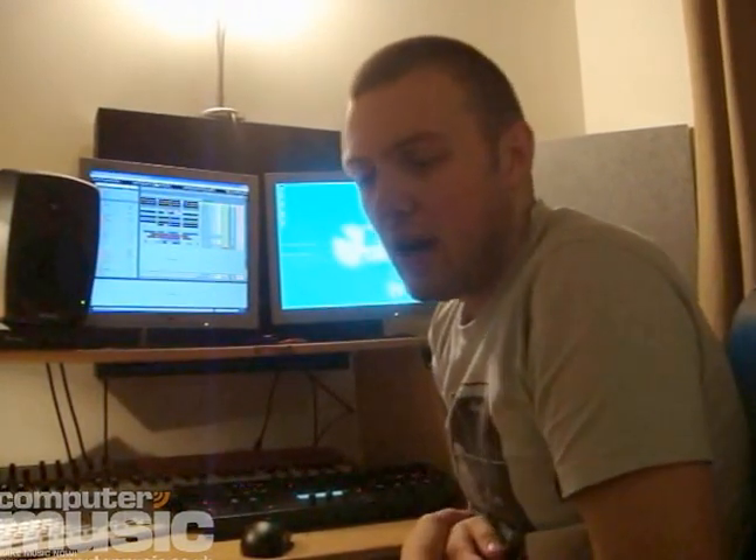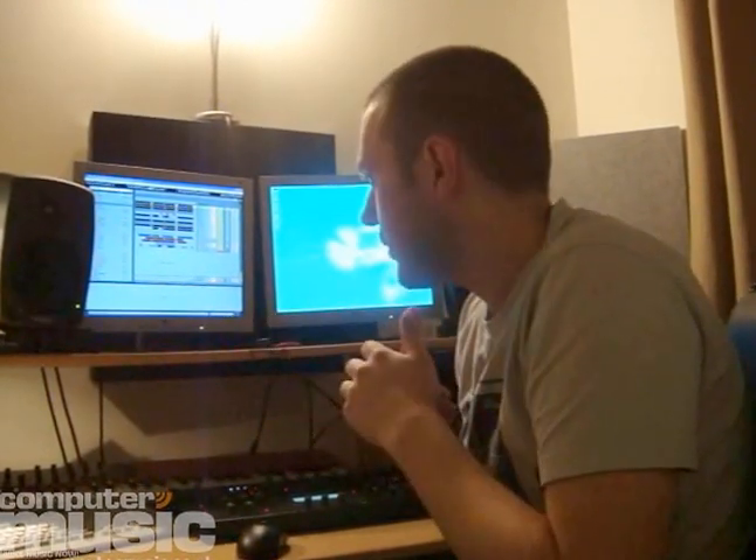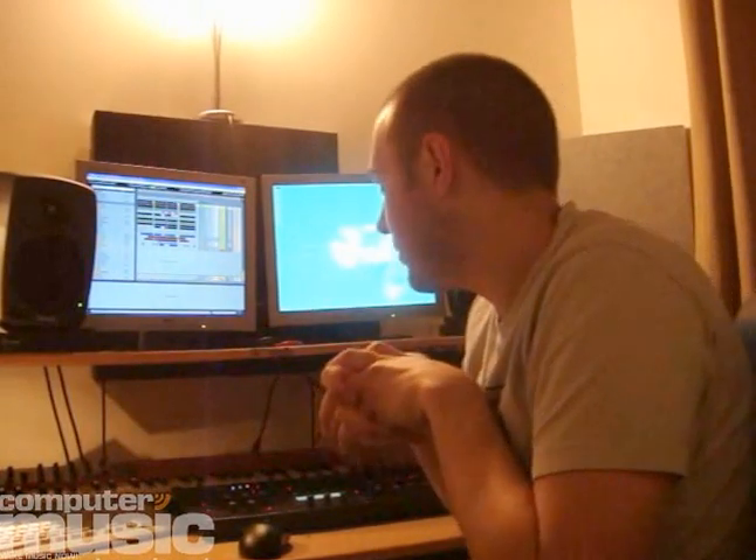This track, to be honest with you, is very, very basic. It didn't really take that long to make — maybe half a day. It's really just heavy drums, a simple bass line, and a little clinky, oscillated, quite clubby, druggy riff throughout the track. I've used some big effects to try and expand the sounds, and some cheeky techniques that I think work well on the dance floor.